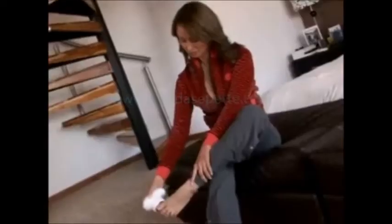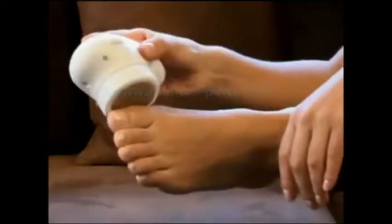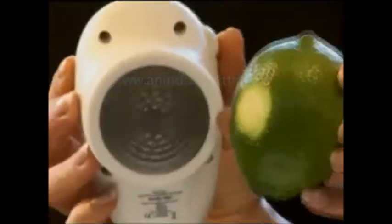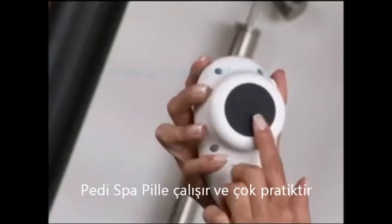Other methods require time and effort, but not Peti Spa. Peti Spa does the work for you. It can be used on toes, balls, side, and heel of the foot safely. Observe this demonstration: Peti Spa removes the top layer of old, rough skin without any damage to the new skin.